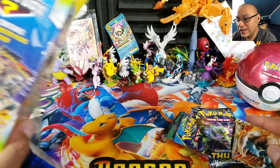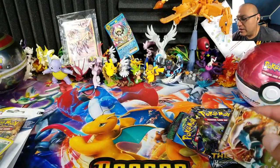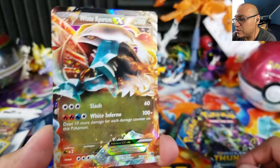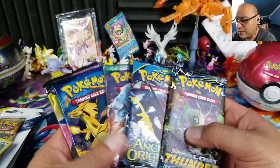No vintage pack, but it does say there is a guaranteed EX or GX. Our guaranteed EX is the White Kyurem EX from Plasma Storm. I actually already have this from another collection I bought, but it is what it is.